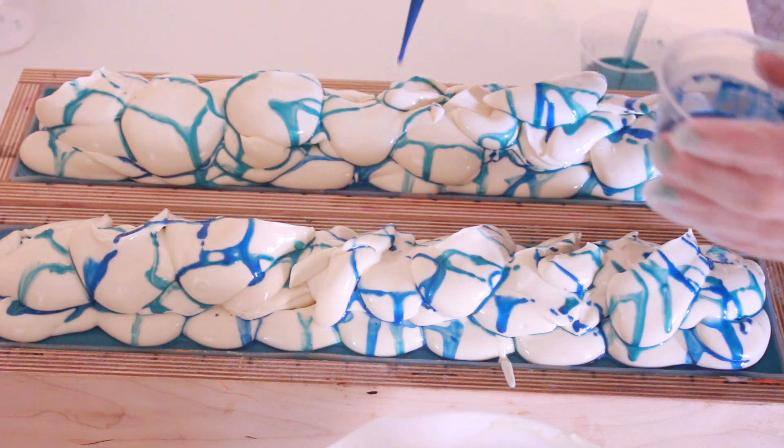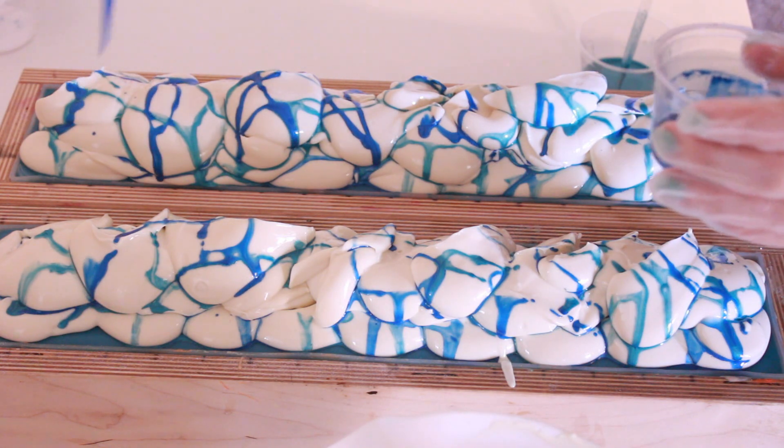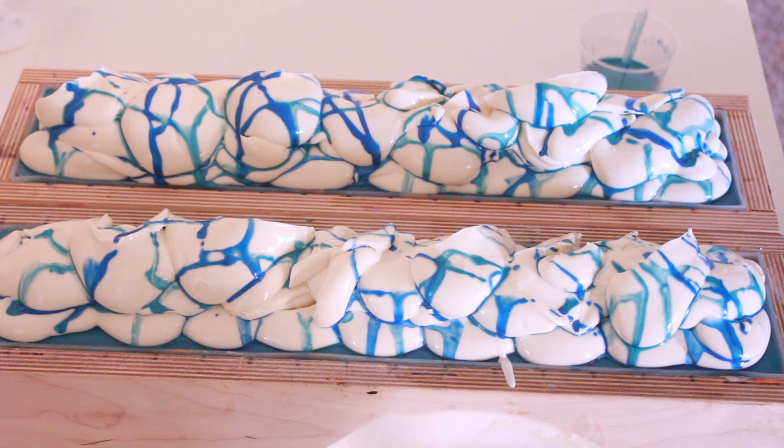This looks cool — it looks kind of arctic at this point, because I haven't put all the tropical fruit pieces on yet.